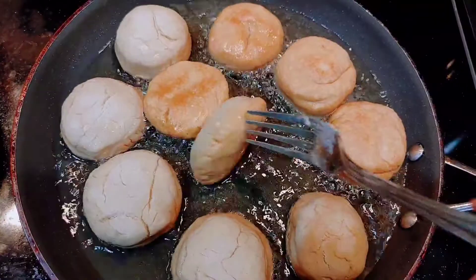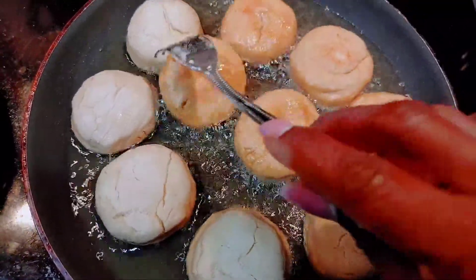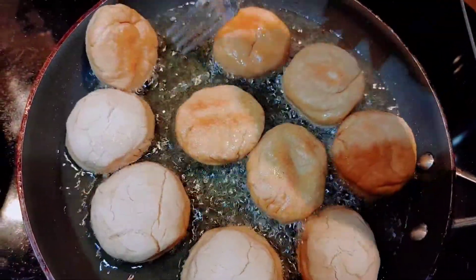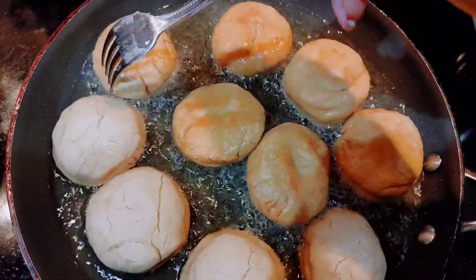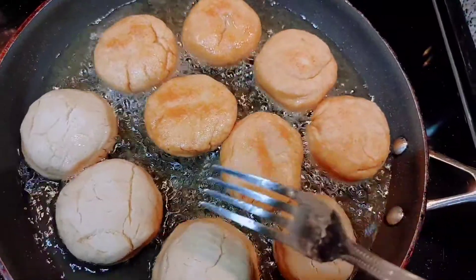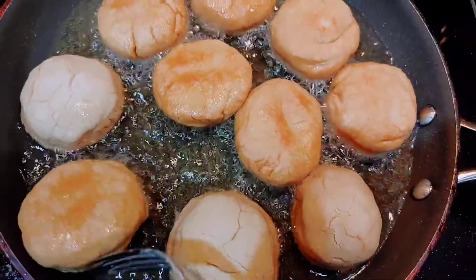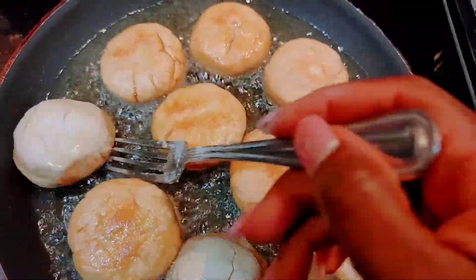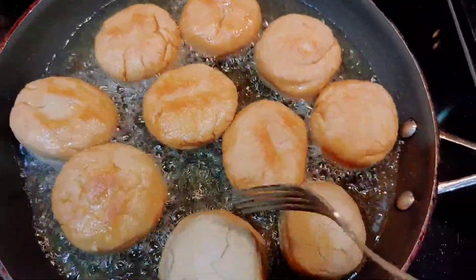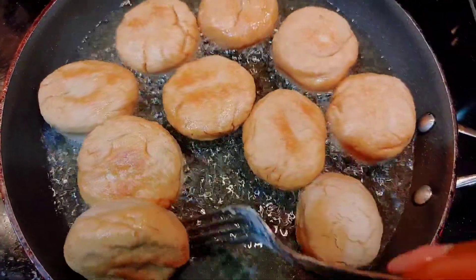But this is my first time cooking with gluten-free flour because I think I might have to go gluten-free since I realized gluten bothers me. Just like I can't use dairy and have to use everything dairy-free — dairy-free yogurt, dairy-free ice cream, dairy-free milk — now I might have to go gluten-free too. So hopefully I like these dumplings.